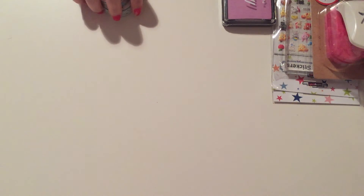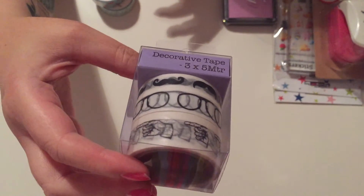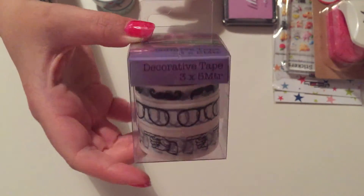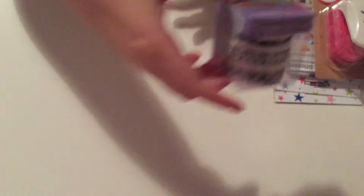Then I bought a few rolls of washi tape. First I got a pack of three with moustaches, glasses, and a pointing hand — that was reduced to two pounds from four pounds. I just thought that was a bargain, and there's five metres on each roll.